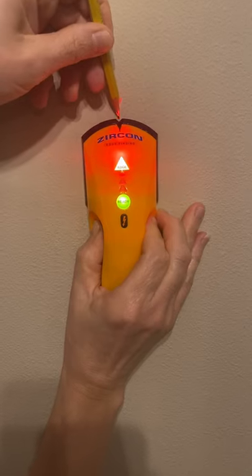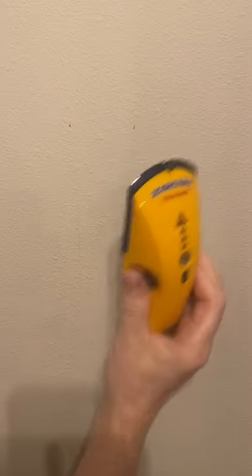Mark that spot, release the power button, and the center of your stud will be right in the middle between your two marks.